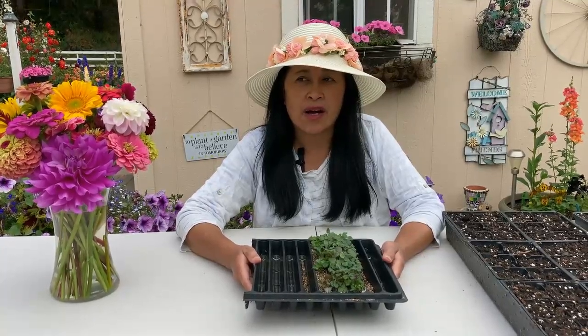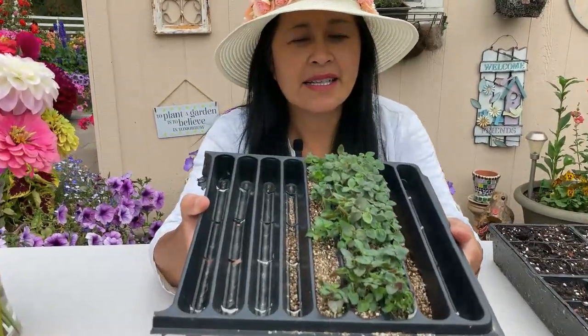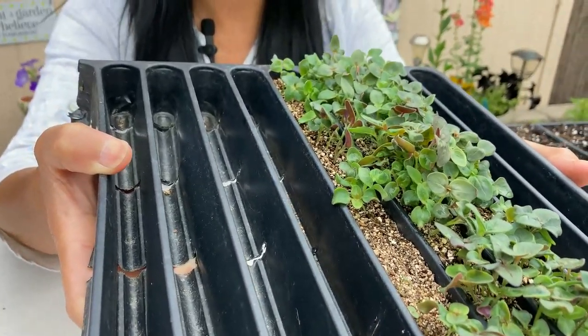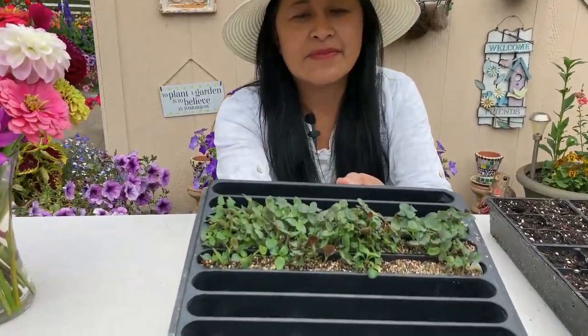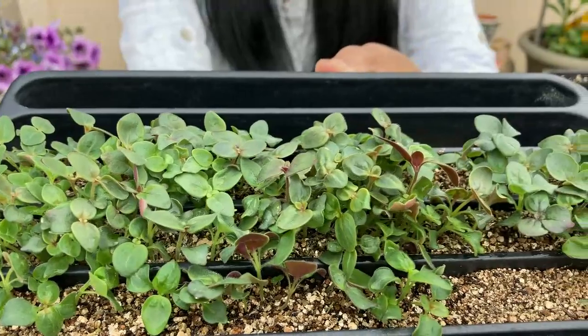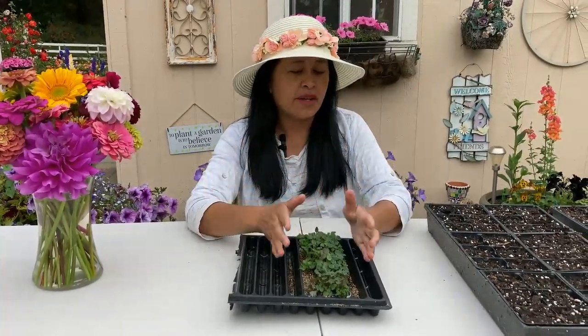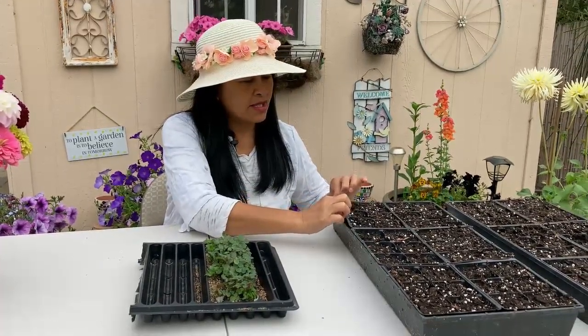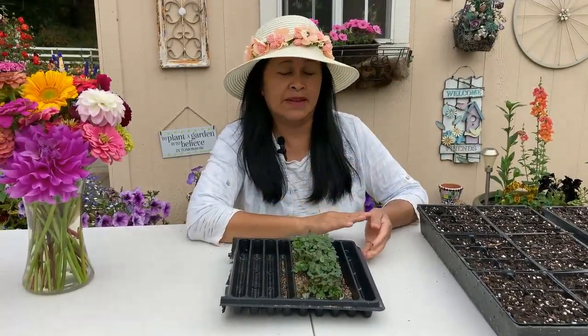Hey everyone. This is an update to the video that we made on planting seeds of the snapdragons. We planted the snapdragons at the beginning of July and it is now the first week of August, so it's approximately a month. This is what the plants look like. They germinated at two weeks and continued to grow. So today what we're going to do is show you how we transfer these plants from this tray into the six pack trays right here.